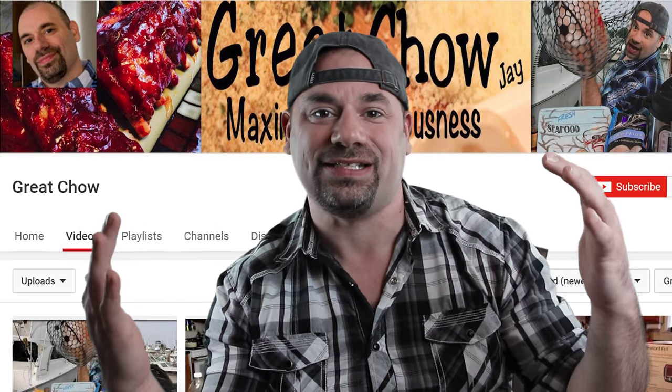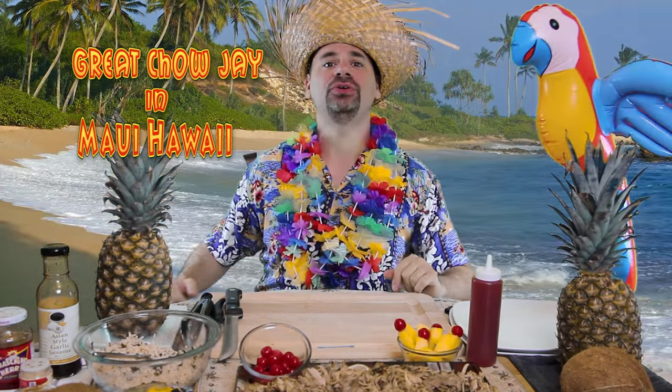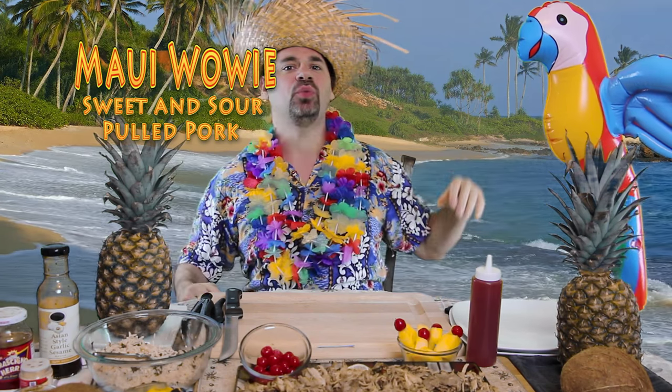We're going to Hawaii together. Welcome to Hawaii and a big aloha to you. We've got sunshine and we've got beach. We've got exotic animals. So what we're going to do right now is we're going to make my Maui Waui Sweet and Sour Pork.